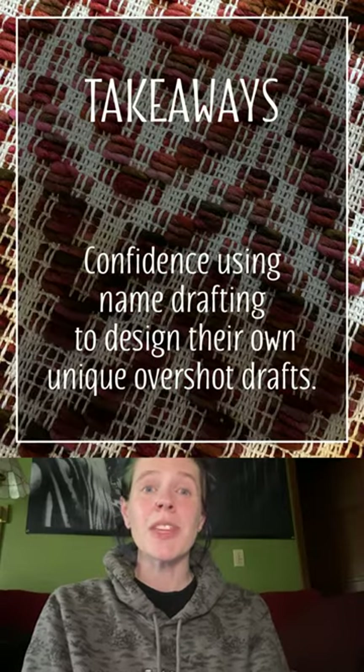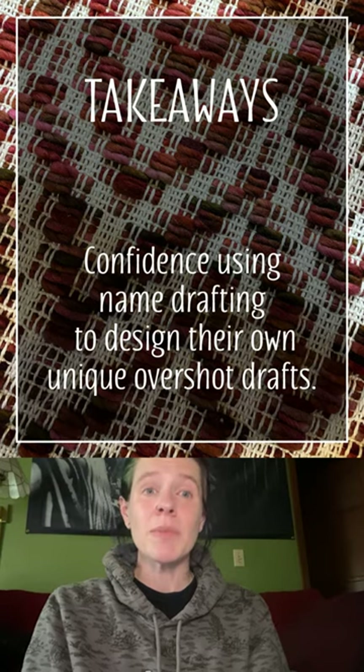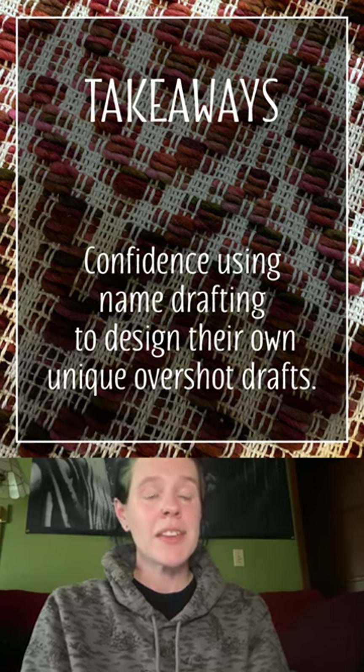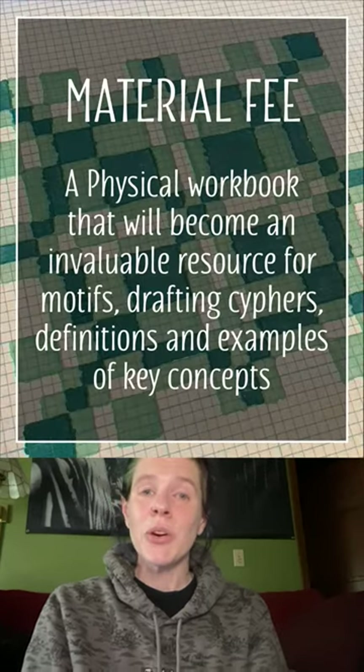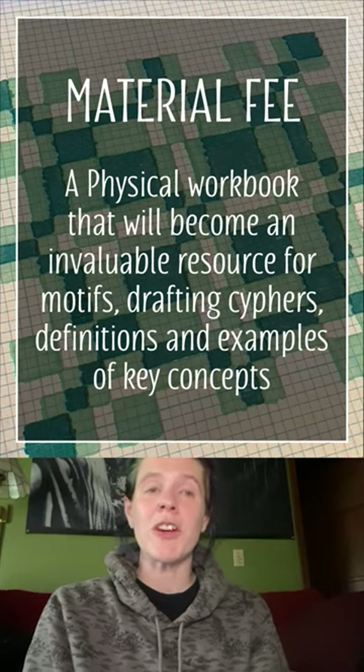You will leave this session with the knowledge to design an overshot draft from nothing, how to manipulate motifs to create new and interesting compositions, and how to translate a four-shaft overshot to an eight-shaft design. Your designs will be custom to you while still paying homage to the weavers of our past.